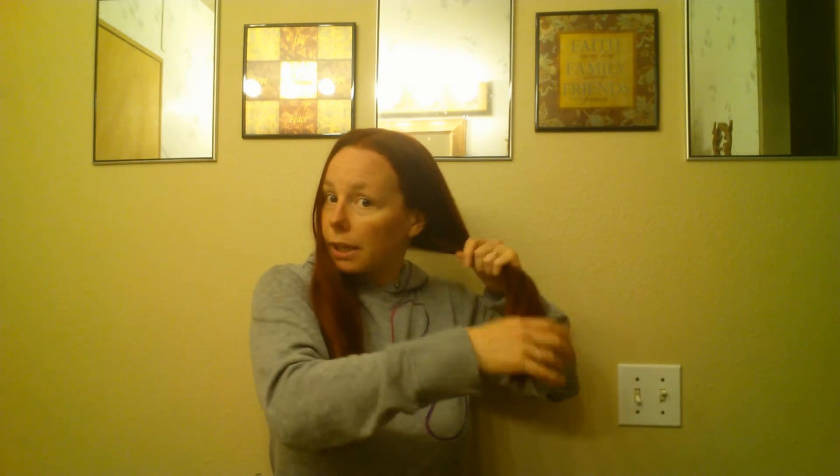Hi everyone! I'm going to show you how to cut your own hair when you have really long hair. If you want it to be pretty well straight across like mine is now, what I did for my last haircut is I just simply divided my hair all the way down nice and straight for pigtails.